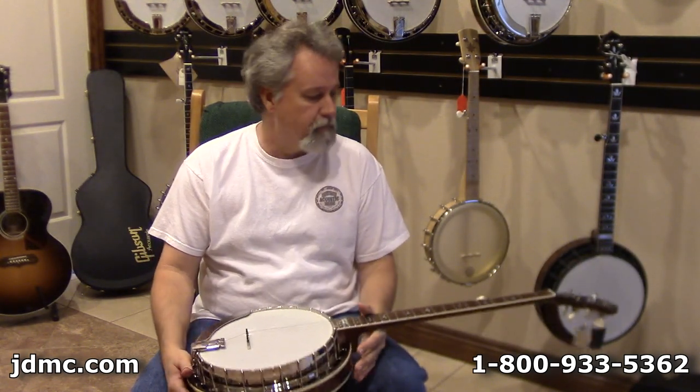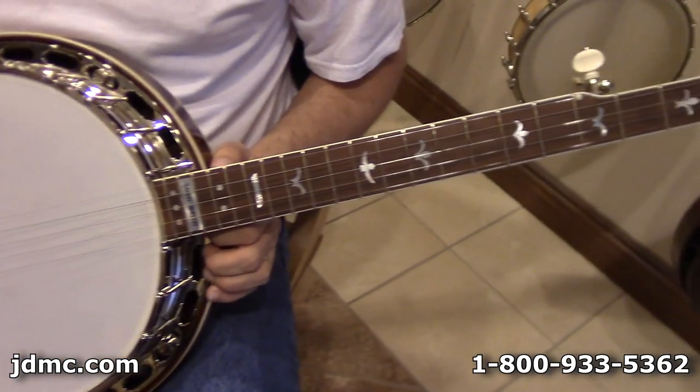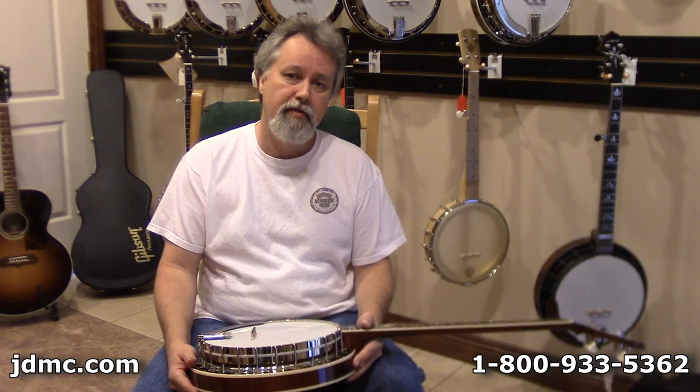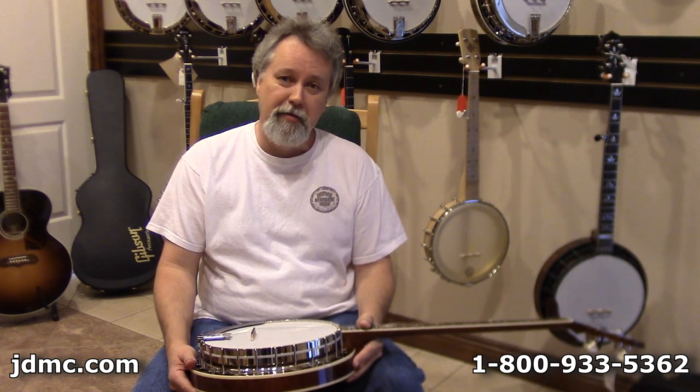The design of the banjo is, as I said, very late 30s, early 40s — definitely that pre-war time period. If you would like to visit more about this banjo, give me a call at 1-800-933-5362, and I'll tell you what I know.